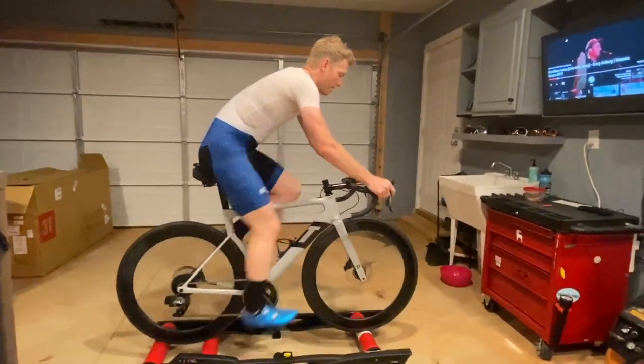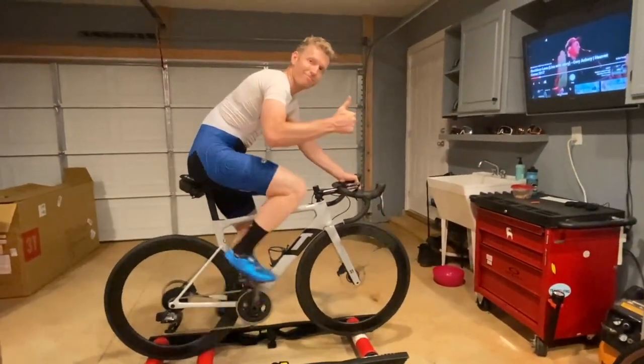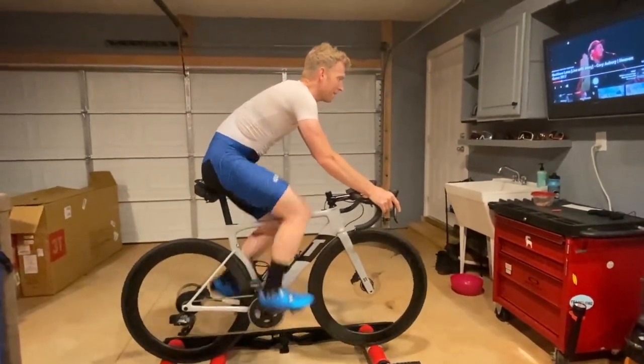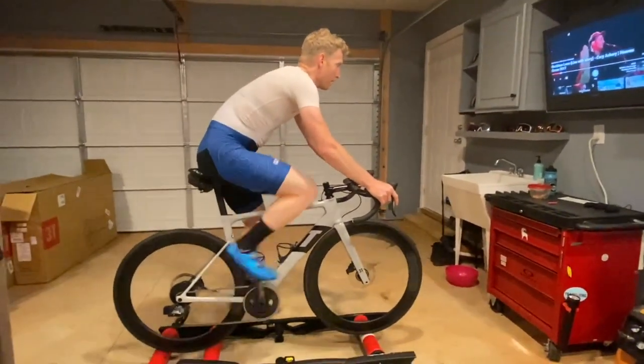Hey pals, it's Coach Rocket here with Red Rocket Revolution, and I am using Coach Ben as my model today. Say hi Ben. Today we are going to be going over standing drills, standing posture, and form.